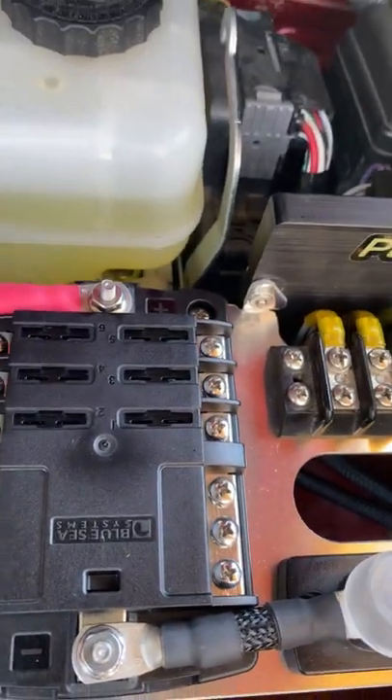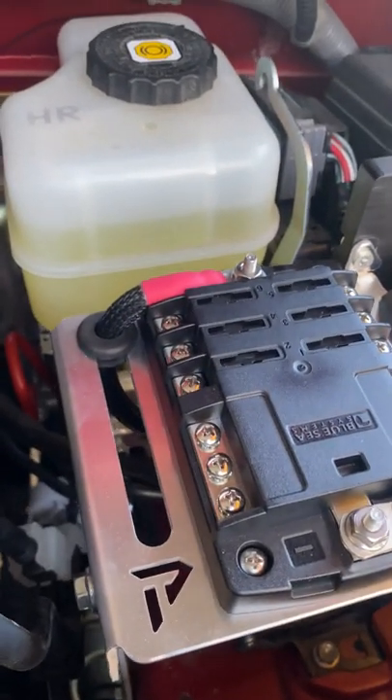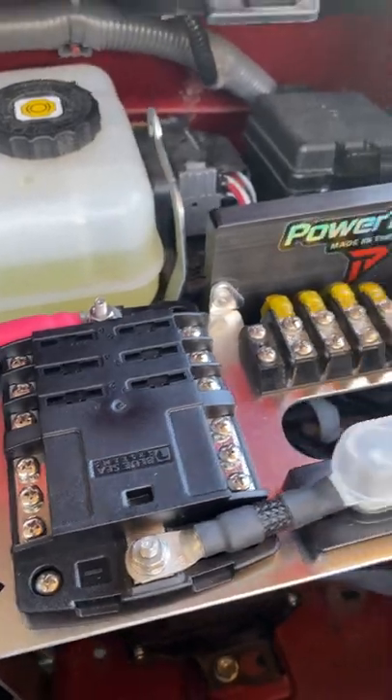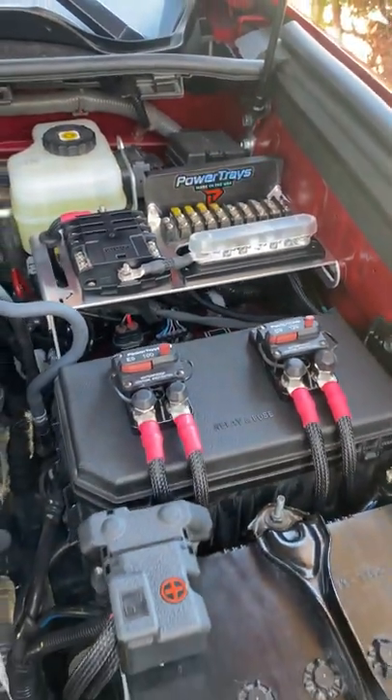We make that cable with a slightly smaller ring terminal so it's a bit easier to push up through from the bottom. It definitely helps to use a little lubrication — some oil, Windex, or whatever you have on hand. And then there's the Switch Pro, and that is the system.